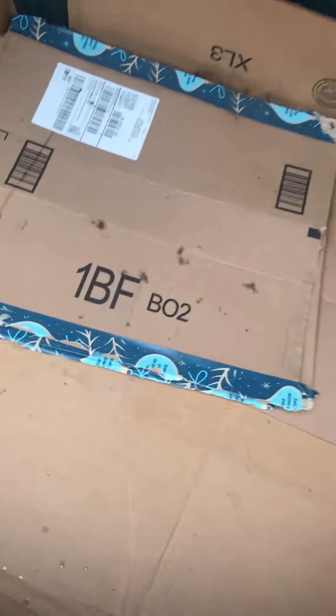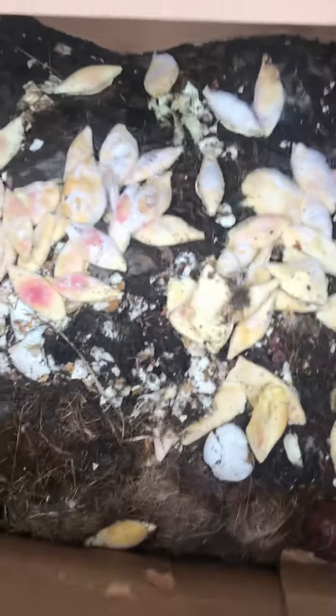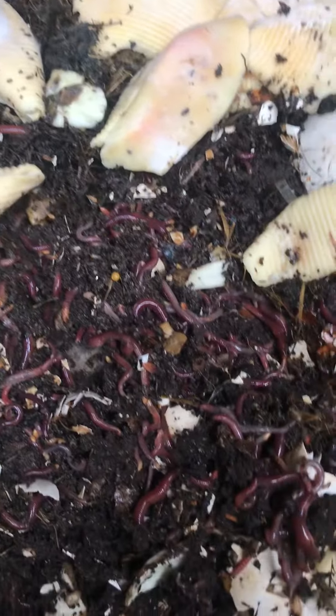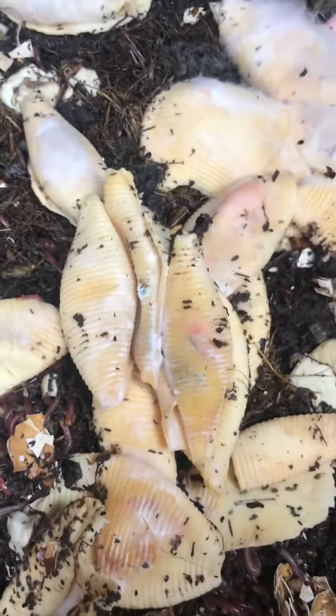We're going to check on the composter I set up last summer — I expanded my worms. I was wondering if they made it through the freeze, but they did! We made some pasta shells a week or two ago and these are the shells we didn't use. I had read that you should put those in here, and I did. For those who don't think you can do vermicomposting here in the winter, look at that — they are happy, happy, happy!